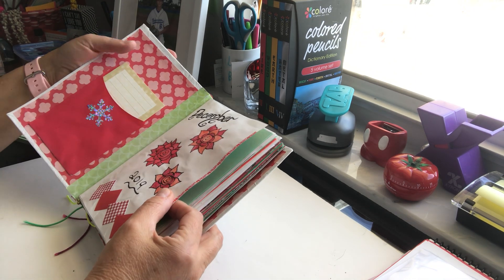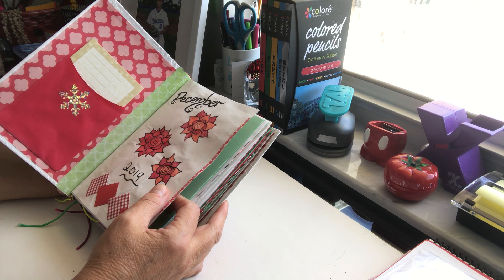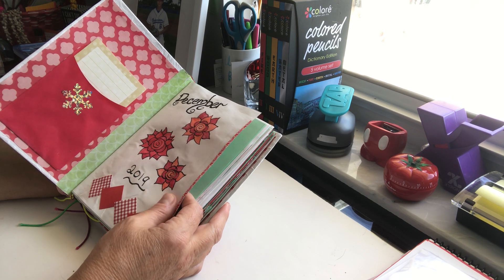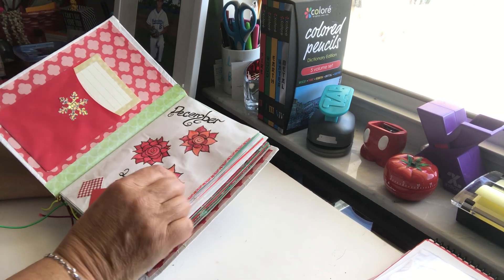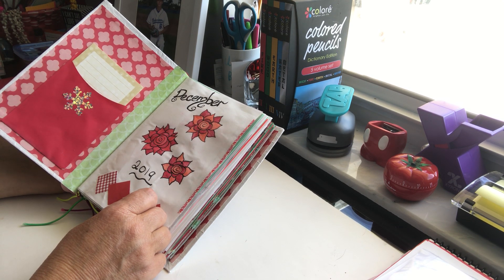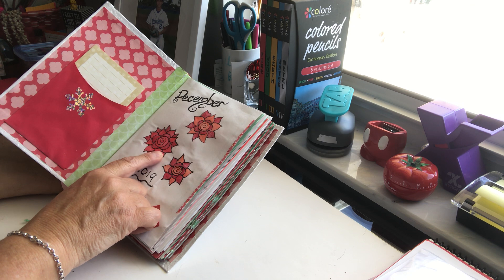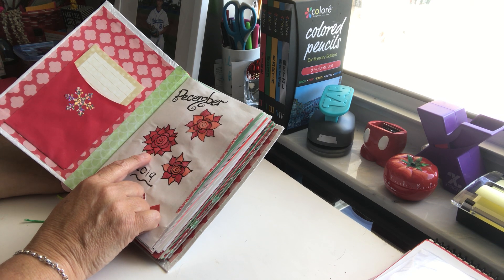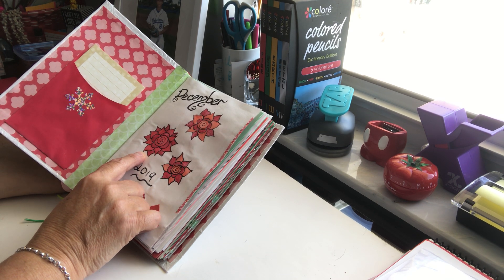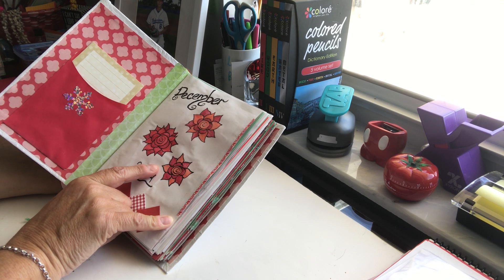I use rubber cement, and I know a lot of people don't like it because it smells bad, but I do it in a ventilated area and quickly put it away. It's the only way I've found to have smooth surfaces. I learned how to draw a rose — I'm horrible at drawing — and I can do daisies, sunflowers, and roses since I started journaling. These are done with color pencils and my Tombow black pen, and I have links to all of these in my description area.